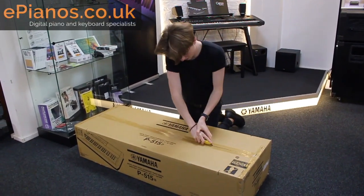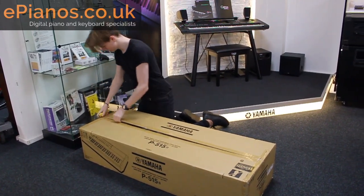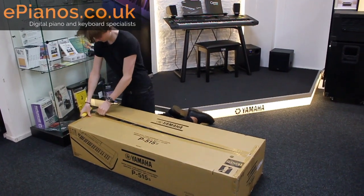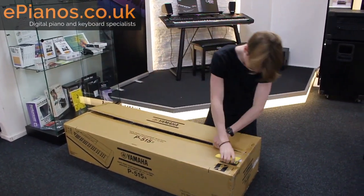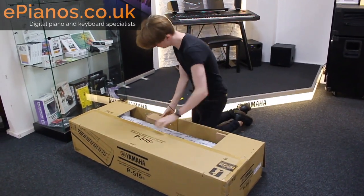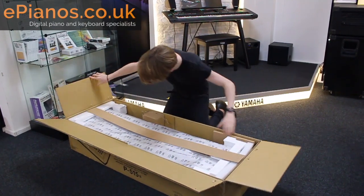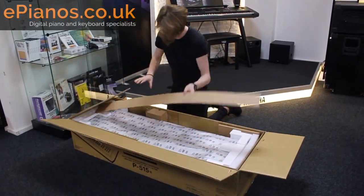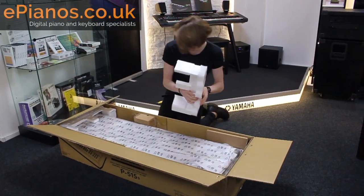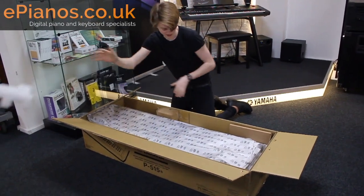Opening the box up. Get all the cardboard out of the way and loads of polystyrene, always.